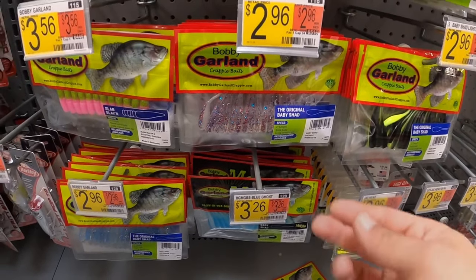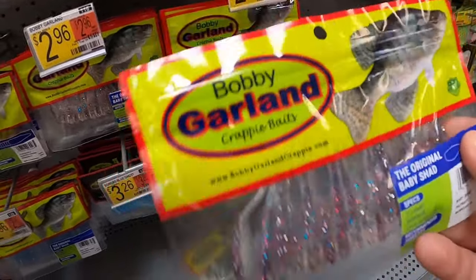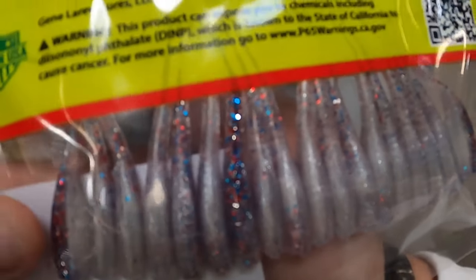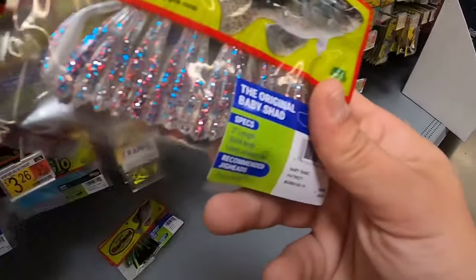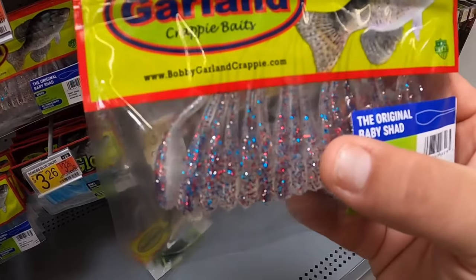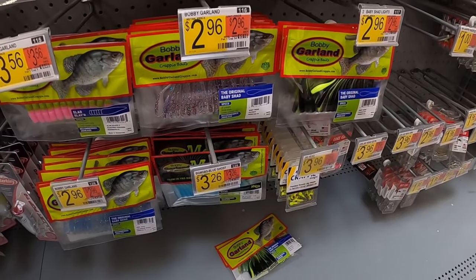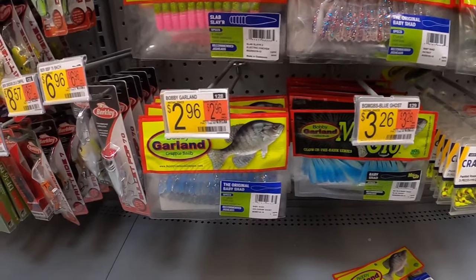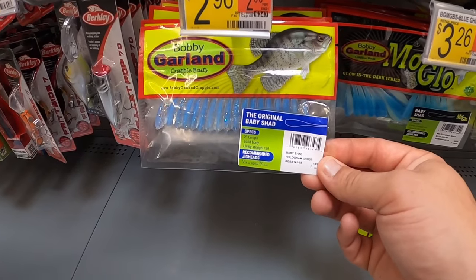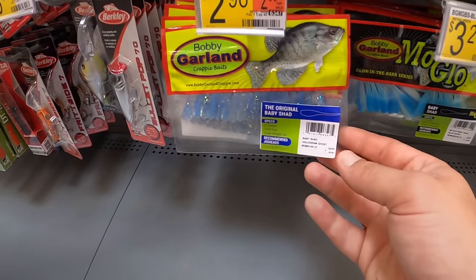The patriot - this is one of my favorite Bobby Garland jigs right here. It's got a shad body but it also has the red, white, and blue flakes in it. It imitates a shad or a minnow but it also has that sparkle to get the crappie's attention. I don't see a lot of the other Bobby Garland baits that I use. There's blue ice - wait, no, this is hologram ghost. I've never actually used this one, may have to look into it.